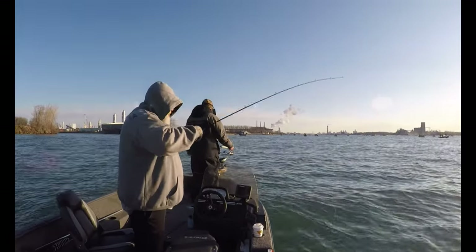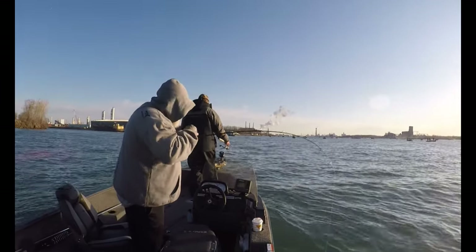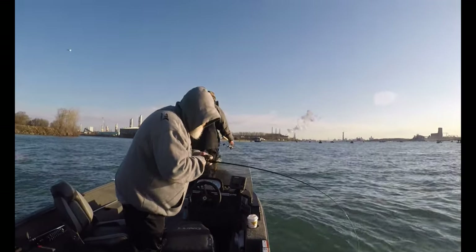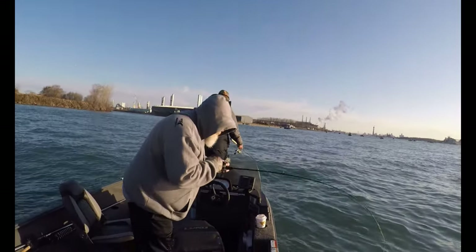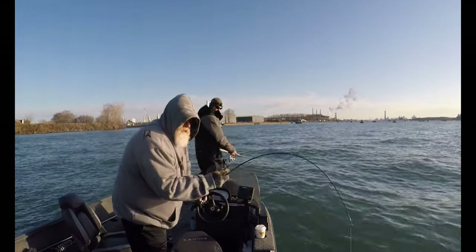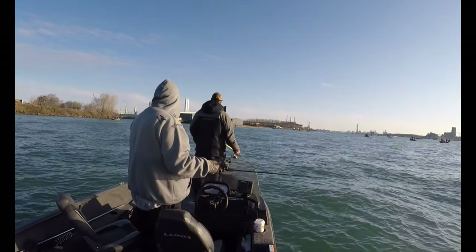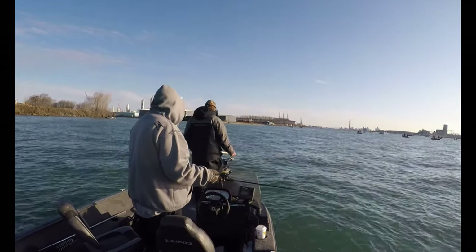Now like most of you, I learned to jig for walleye with a spinning rod and I'm certainly perfectly comfortable with a spinning rod and reel in my hand when I'm jigging for walleye. Hey, a couple of years ago I decided that because I had some old bass fishing baitcast reels that had flipping selectors, that I would try using a baitcast reel with a flipping selector when I was jigging for walleye, and guys I absolutely love it. To be completely honest with you, to me it's been a game changer.